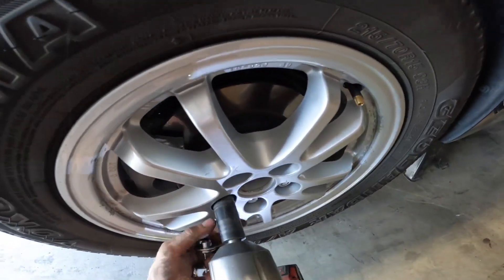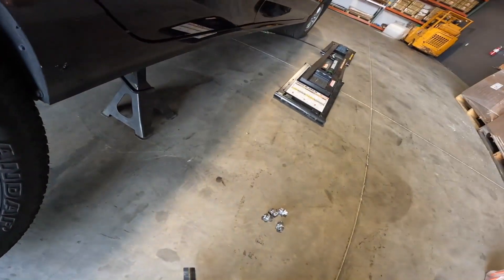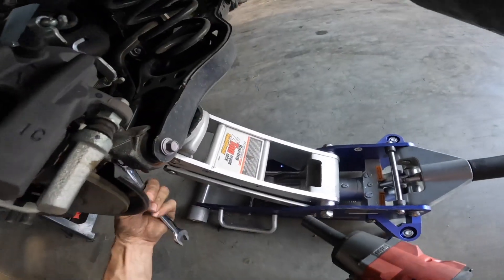You're going to want to start by jacking up the back of the Prius and supporting it with jack stands, then removing your rear wheels from the vehicle. Next you want to place your jack as far towards the outermost end of the lower control arm without being beneath the steering knuckle, and raise it up until it just begins to lift off the jack stand.